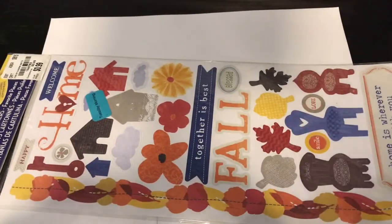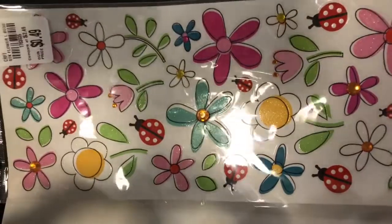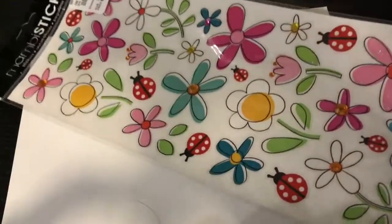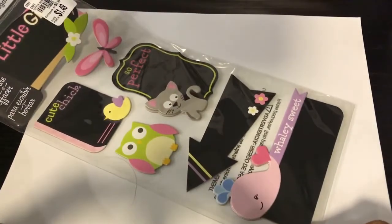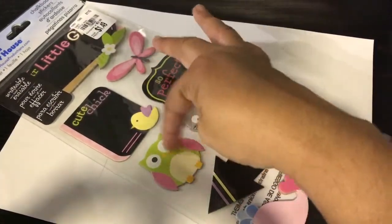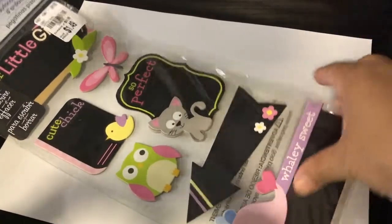I got two of these on clearance for 39 cents — fall colors, good for making Thanksgiving cards. Then 49 cents for this one with some glittery pieces and little gems — super cute for little girls. And look at this one for $1.49 — you're not going to find this at Michael's for that price! It has like seven different bits and you can actually write on them with chalk.